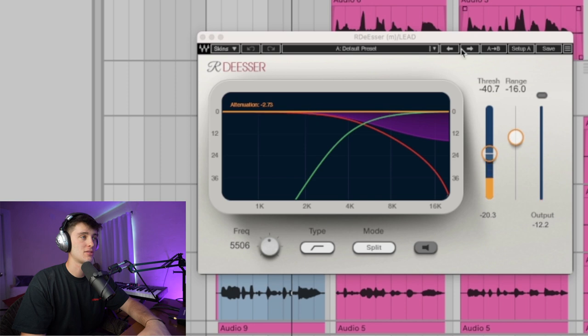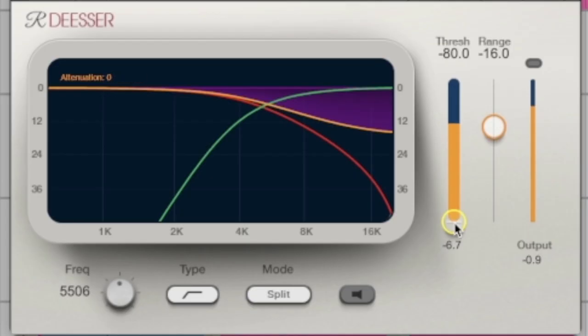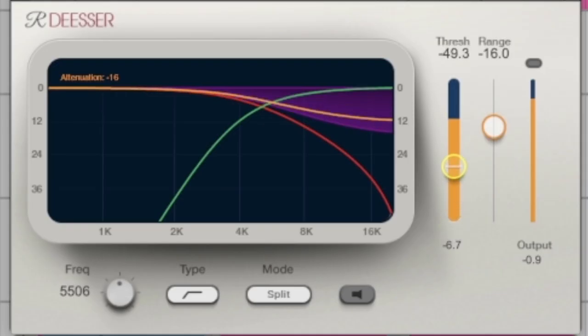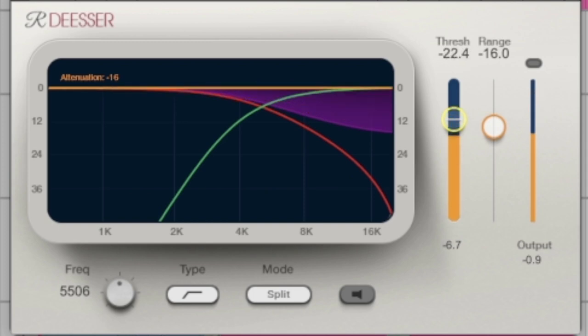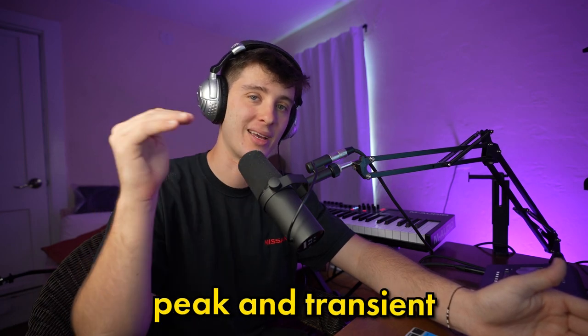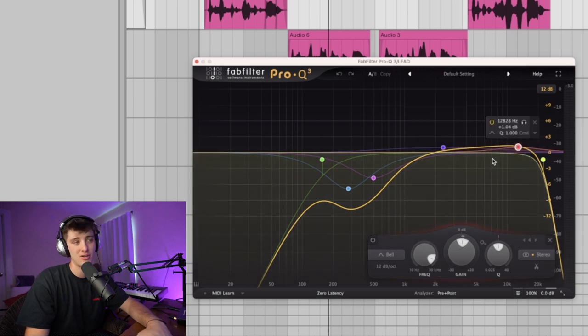Got a little de-esser just on the default preset. What you want to do with your de-esser is just mess with the threshold. If you have it all the way up, it won't affect the sound at all. Something I like to do is start all the way at the bottom and then go up to taste until it sounds good — you don't want it to totally squash the life of your sounds, just take off those little peak transient S sounds. Got a little EQ taking out some of the mud, boosting around 2K for clarity, then a little bit around 10 to 12K just to add a little brightness to the vocal.